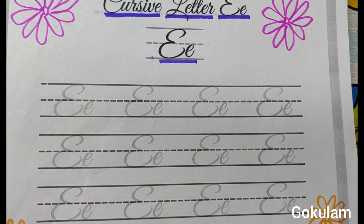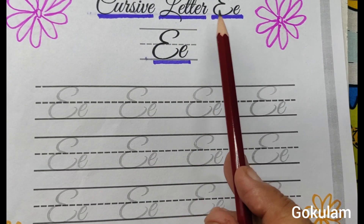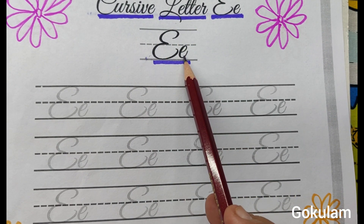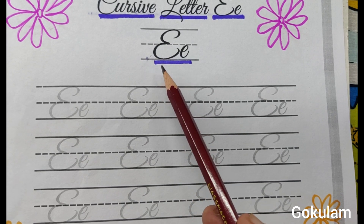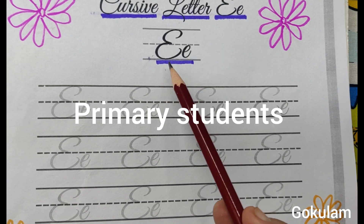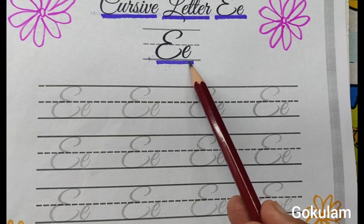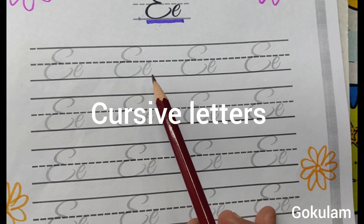This is one of the cursive letter styles — cursive letter E, first type E and second type E. This is for primary school students, cursive writing tracing practice activity. Today we will learn cursive letter E, first type E and second type E. This is one of the cursive writing styles, my calligraphy alphabet.